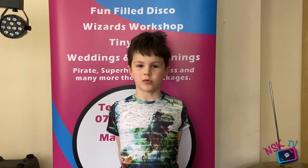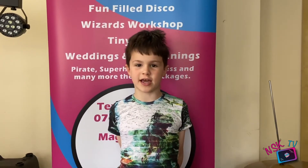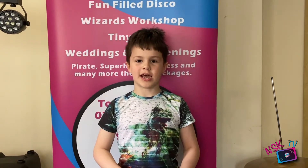Hi, my name is Ryland. Welcome to another episode of NSK TV. It's Saturday today and it's 12 o'clock, which only means one thing: magic time.